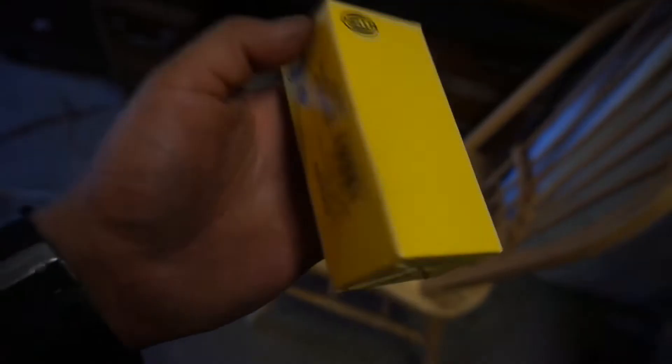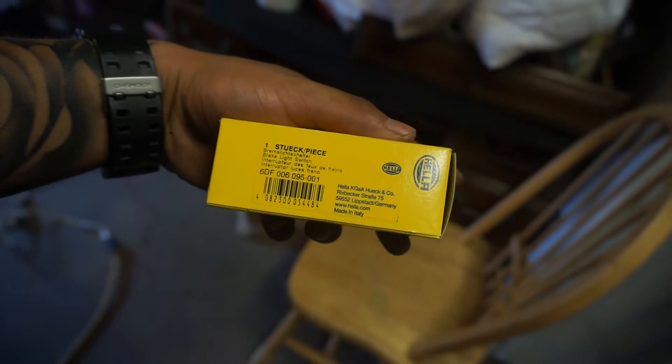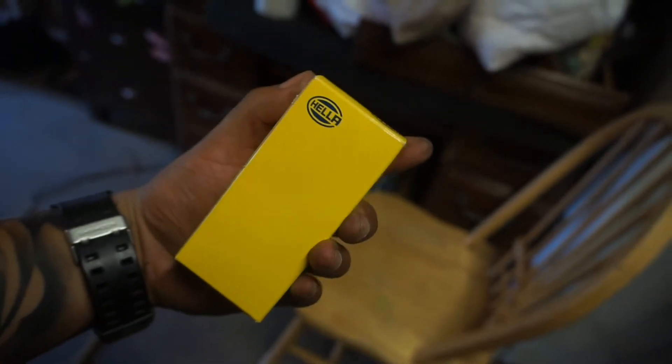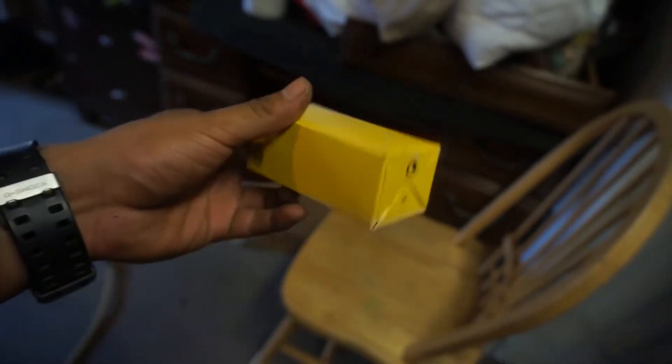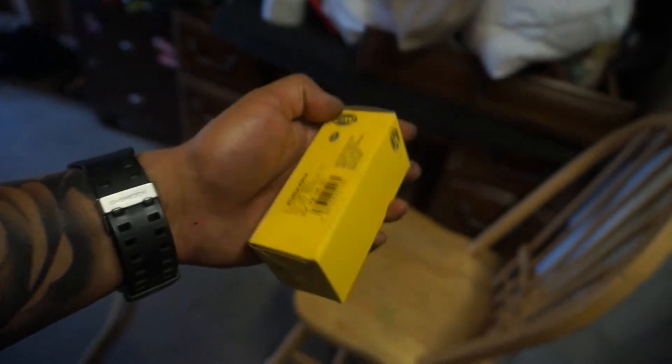What's up guys, I'm back again with another video. This time I'm going to be replacing the brake light switch on the E30. This is the new brake light switch — here's the part number if you guys need to get your own. It's from Hella, comes in this little yellow box. Let me open it and show you guys how it looks.